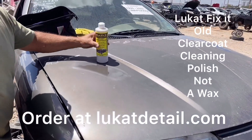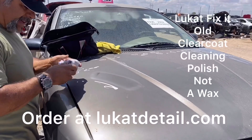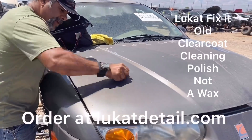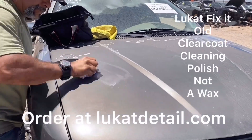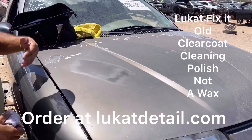Can you catch that? See how nice and shiny that is? That's the original state of the clear coat. I didn't put a wax on here — I'm simply cleaning it. Back and forth, it's not a wax, it's a cleaner. You're removing years and years of buildup that's been embedded in the clear coat.